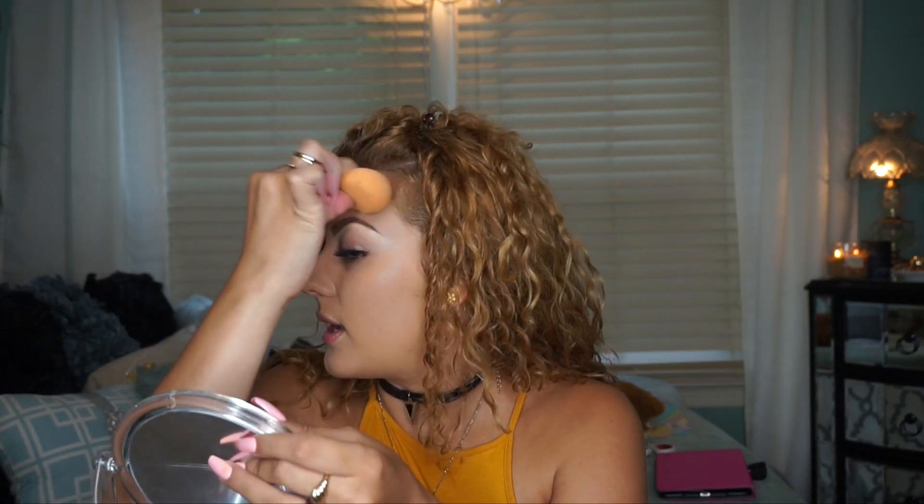I'm pressing everything into the skin to get rid of any extra product and smooth out any lines or streakiness. For concealing, I'm using the Maybelline Fit Me concealer, but I'm not going crazy with it because I'm doing highlighting and contouring with cream products after. I just want to get rid of the darkness under my eyes, then I'll go over it with a highlighting product.